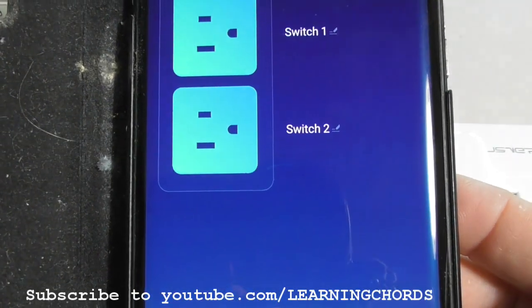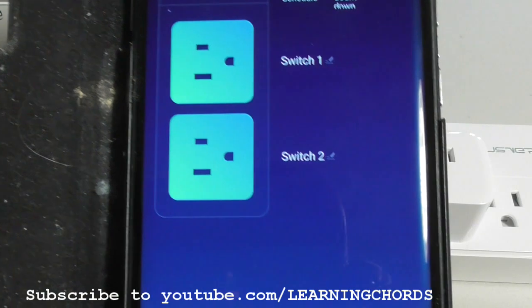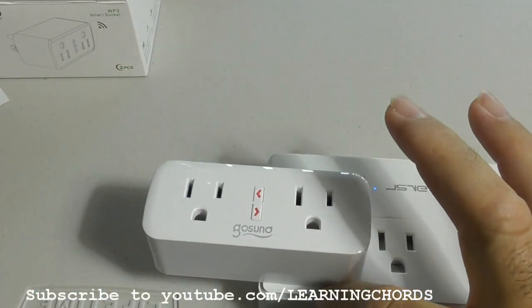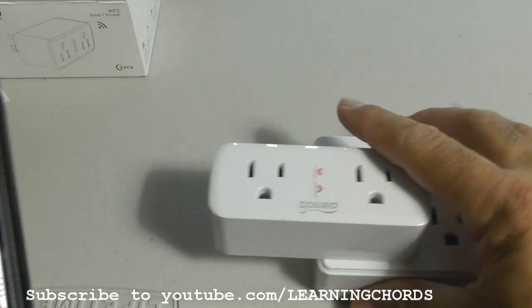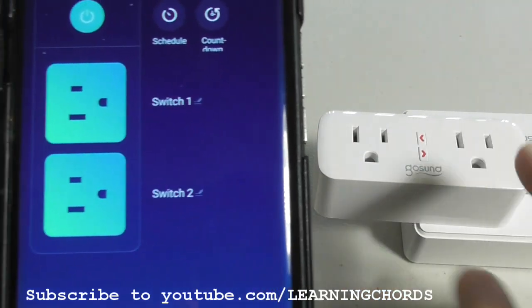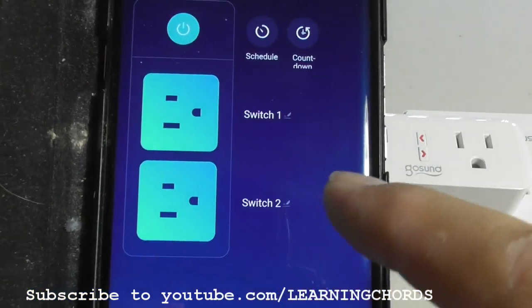On the screen there's going to be switch one and switch two. This is one beautiful thing about this — using one plug, you don't have to wipe out all your other plugs. Using one plug, you get control of two outlets, and you can control two individual outlets.